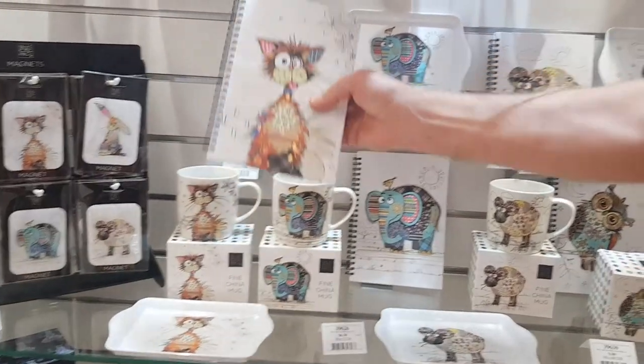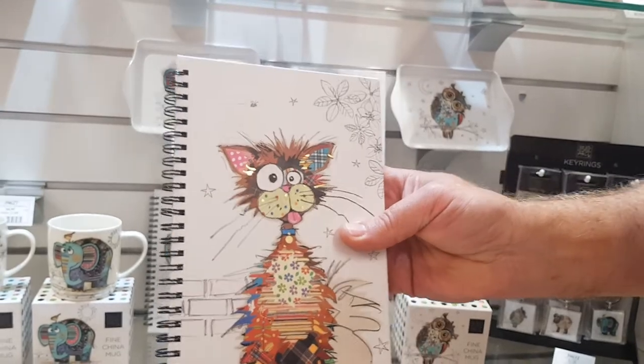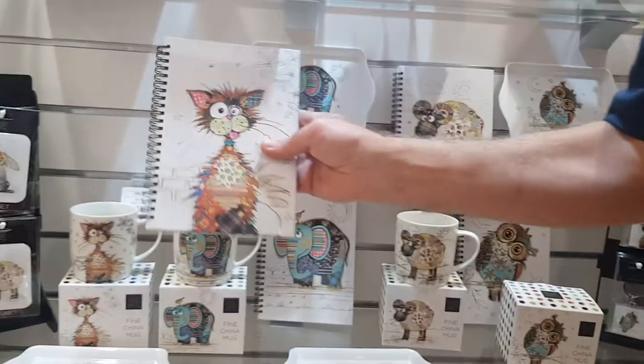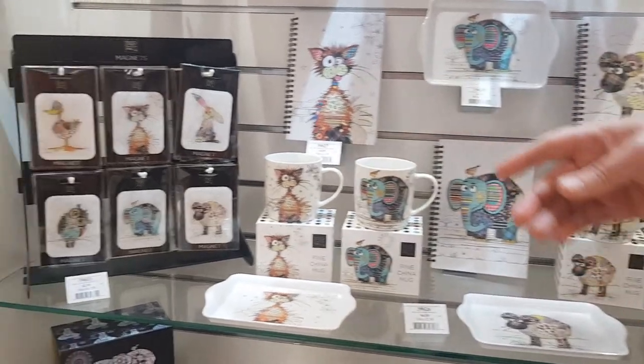The standard notebooks — these guys fly every year. Again, four different designs. They're $4.95. A great retail price that you'll make out of that.